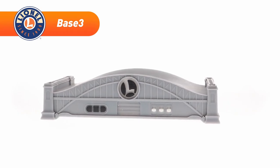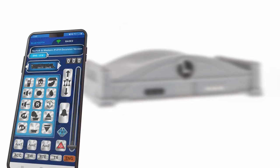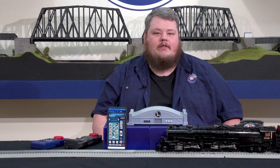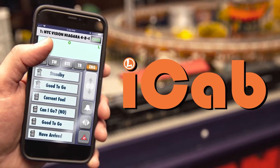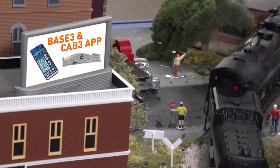The second mode of operation is the base connection. Connect the smart device's Wi-Fi to the Base 3, open the CAB 3 app, and tap on the Wi-Fi symbol at the top. Once connected, the app will have access to all Base 3 features. The app will feel similar to those familiar with Lionel's iCab app, but with many improvements and added features — take control of engines, trains, switches, accessories, and routes.